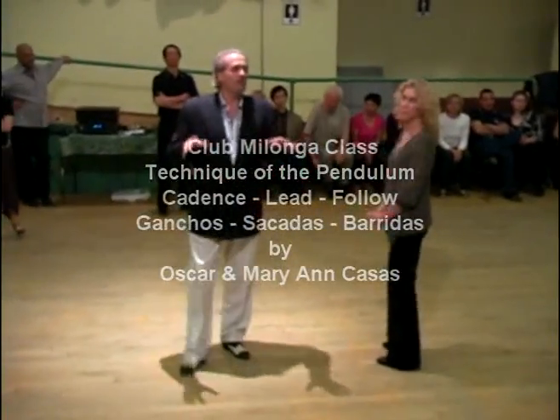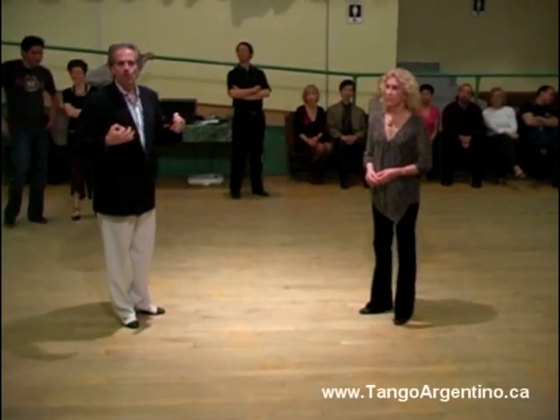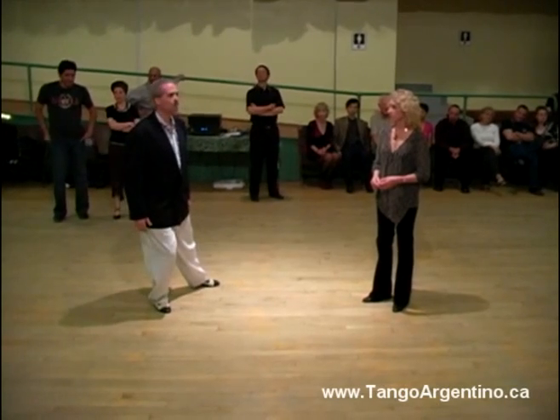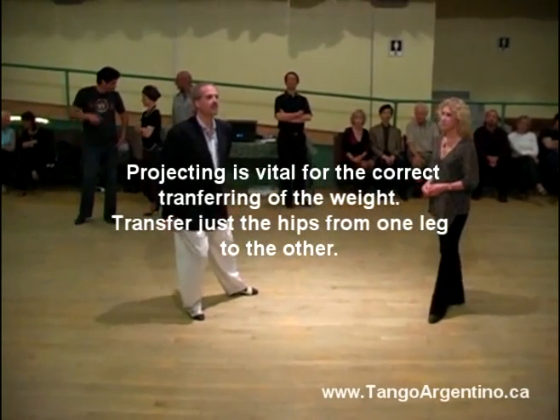I'm going to wrap it up. For beginners, we talk about the pendulum. The pendulum is nothing other than a bunch of rules. The rule in tango is, every time I bend this knee, the other leg has to go somewhere. Lucky for me, it goes to the inside part of my feet to cushion my arrival.